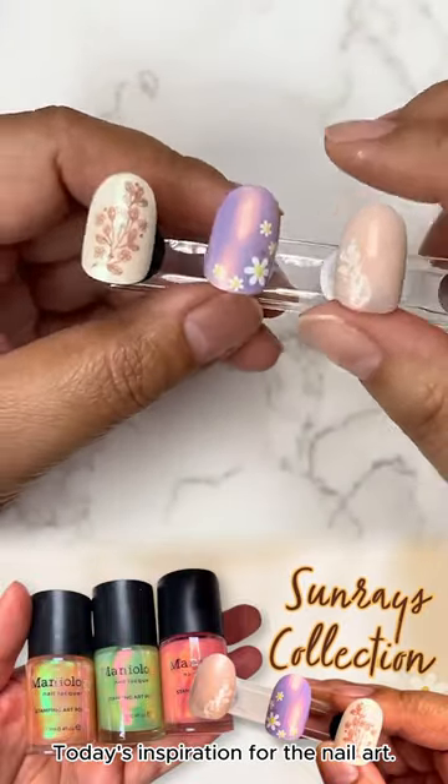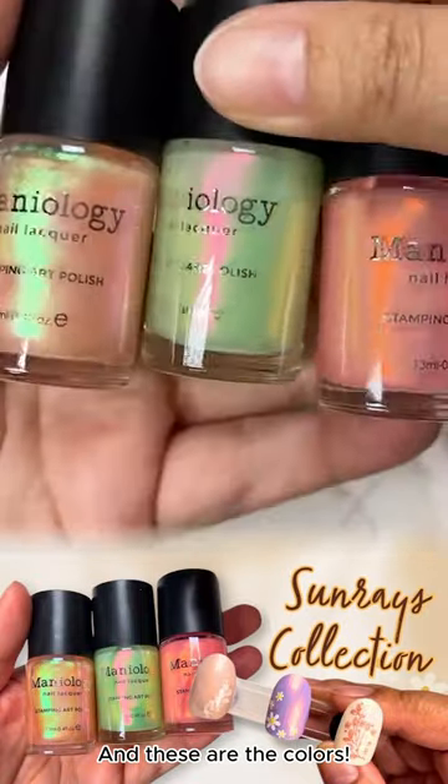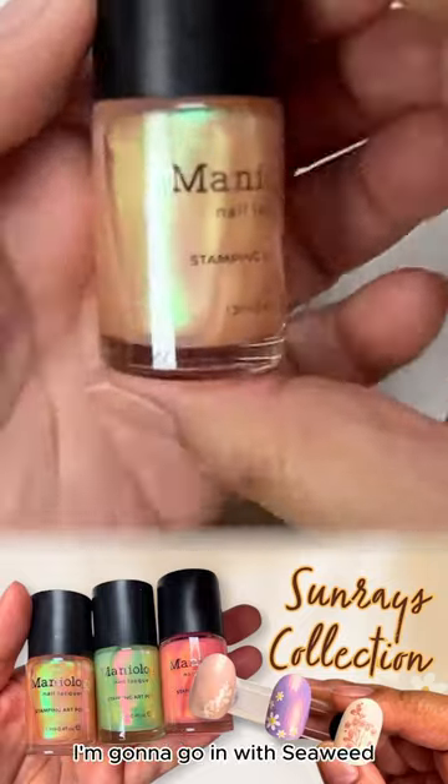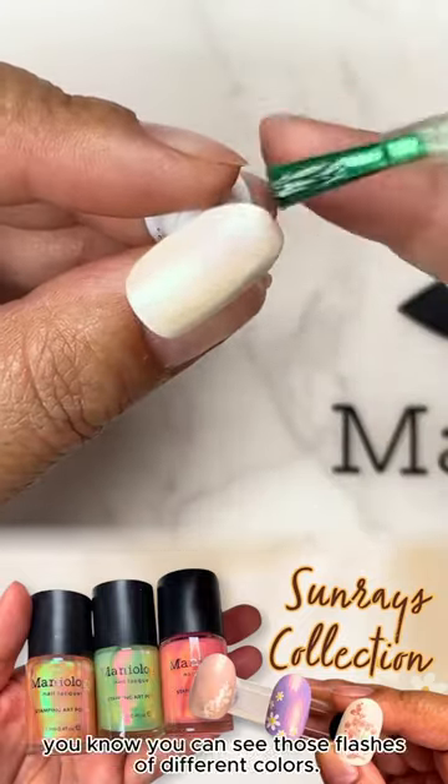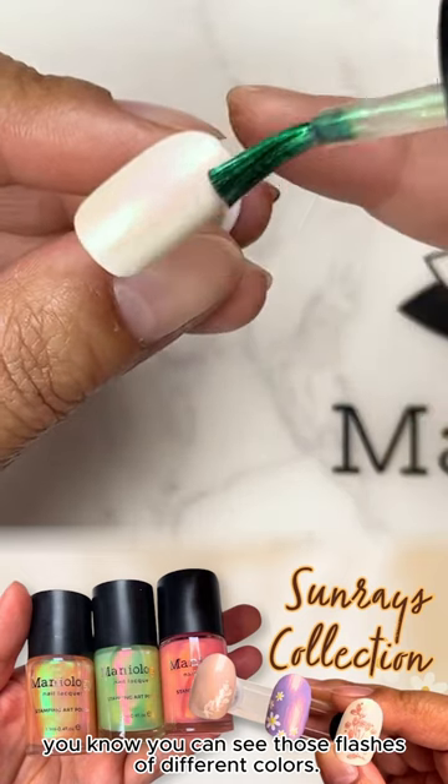Today's inspiration for the nail art — and these are the colors. Right now I'm going in with seaweed, kind of a pearlescent color. You can see those flashes of different colors.